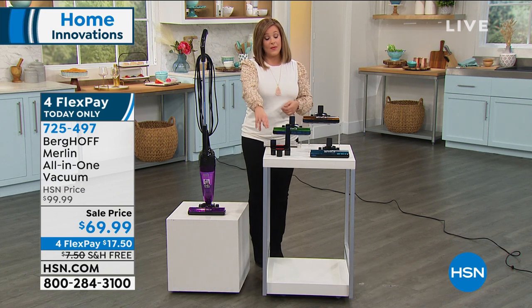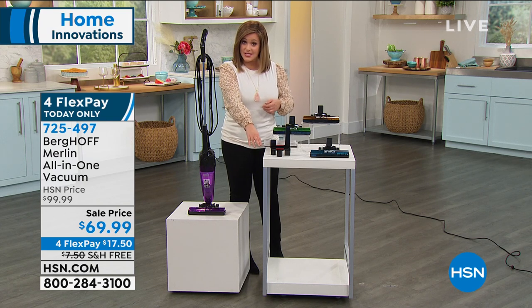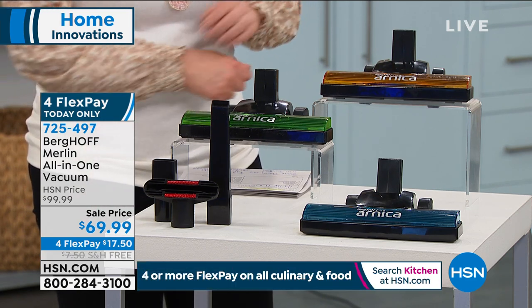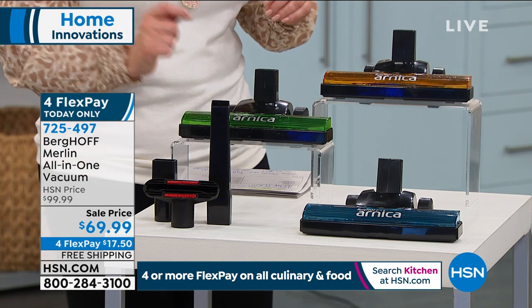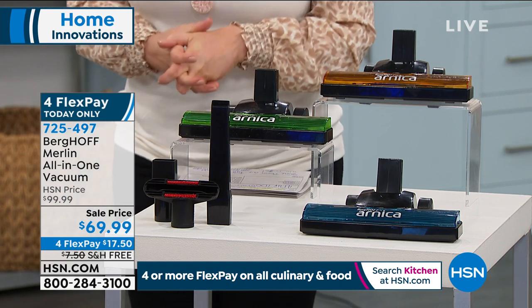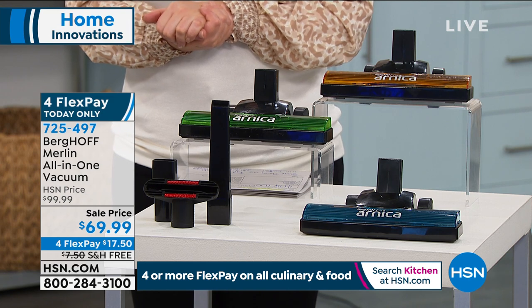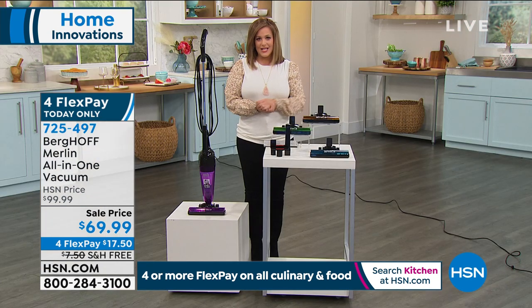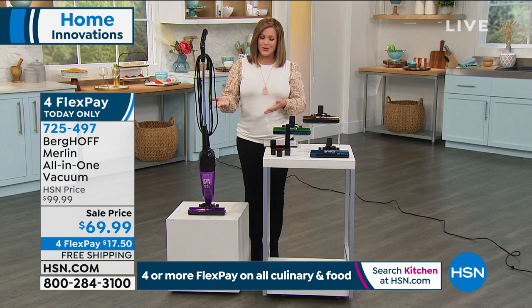I love that it comes in fun colors. And by the way, you are getting tools included in this purchase today because, as Carrie said, it's ceilings to floors. You get included your floor brush, your crevice tool, and your small dusting brush as well. Item number 725497 — it is a true all-in-one and the price is really great. If you're looking to get the jobs done and do them right and do them quickly right when the messes happen, this is such a great solution.